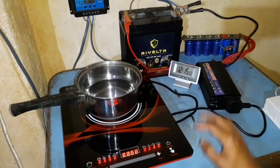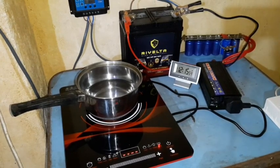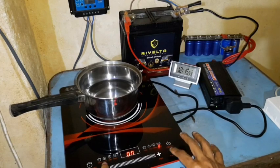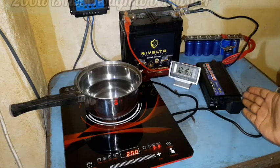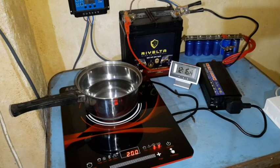Let's turn it on. Now we'll start at 200 watts. As you can see, it's handling 200 watts without any problems, even though this is only a 500 watt inverter with a 35 amp hour battery.